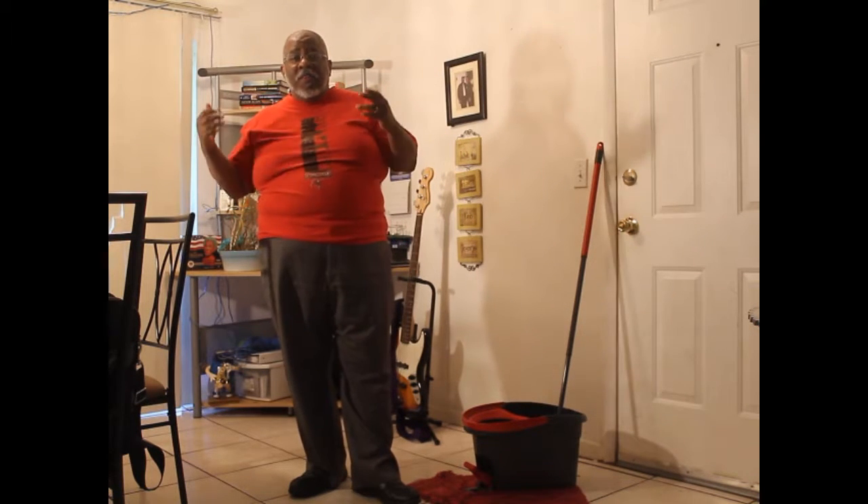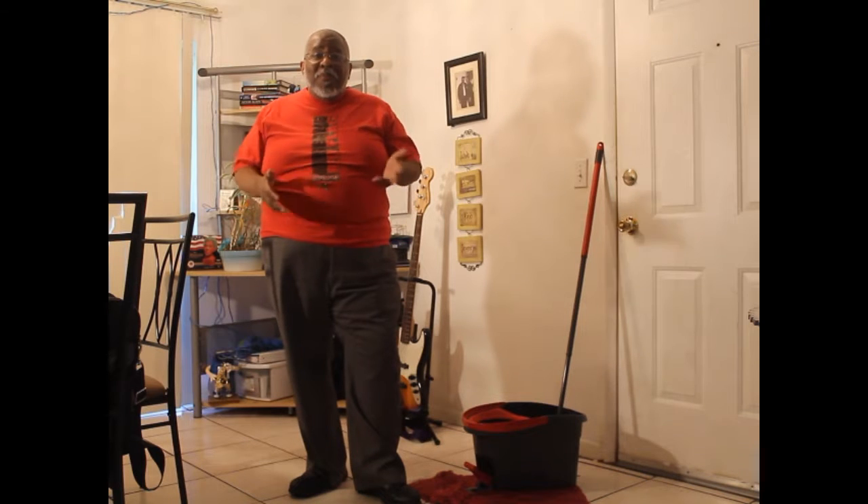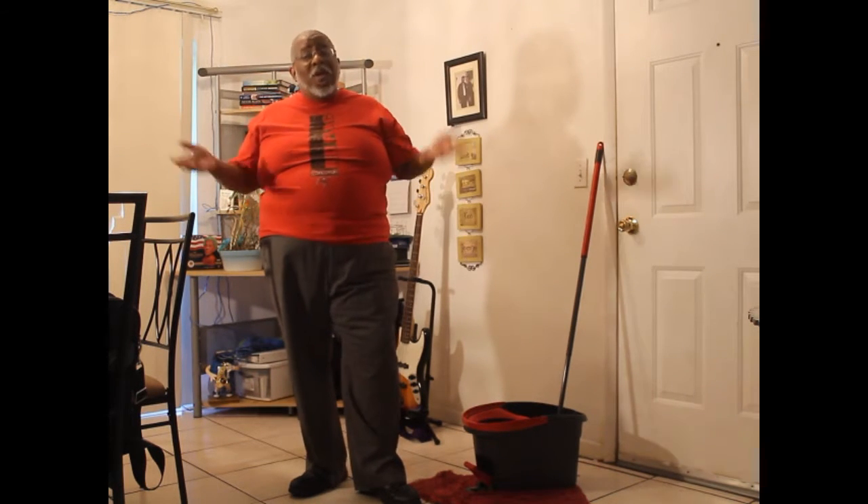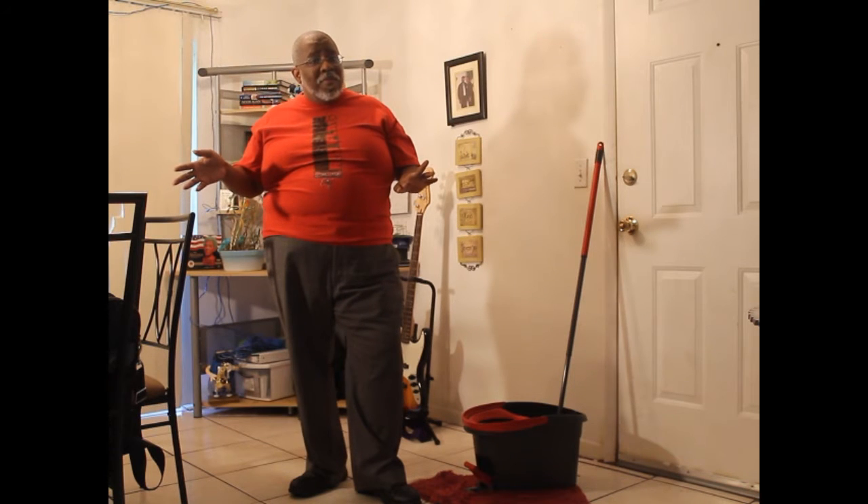Again, if you are trying to get your husband to do some housework, give them something to play with. Get something cool like this — this is cool. Mopping the floor is not fun; don't present it as fun. But if you have a toy to play with while you're doing your work, it makes it a lot easier. Thanks for watching.